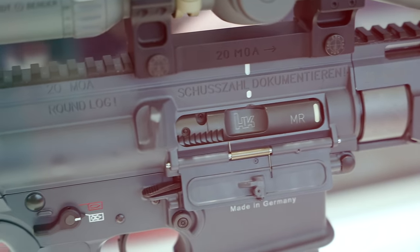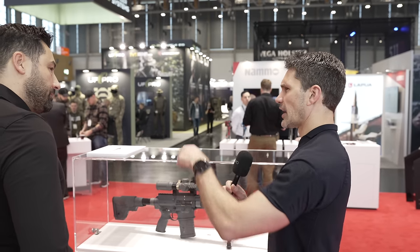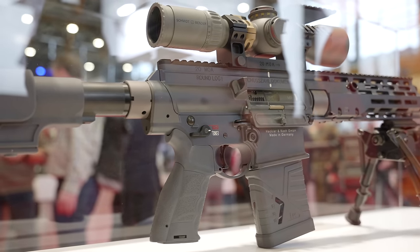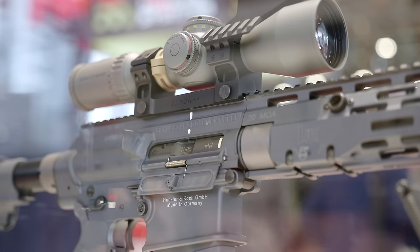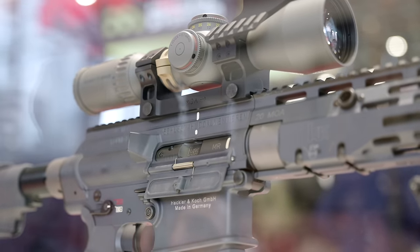What's neat about having a side charger like this is it gives you a lot of options you wouldn't normally have with a standard T-charging handle. As you can see with the optic in place, if you tried to use a T-charging handle it might be a little awkward. This gives you a bit more capability to operate the firearm while having a larger optic setup on top.